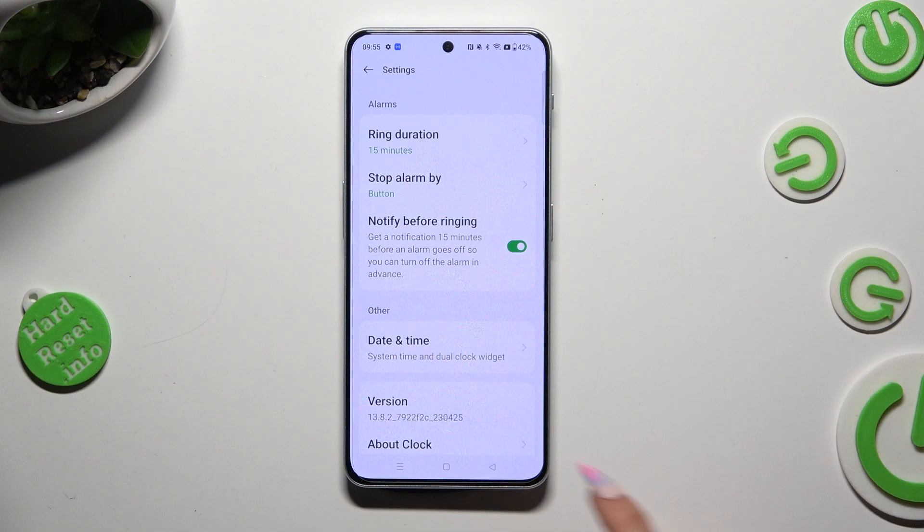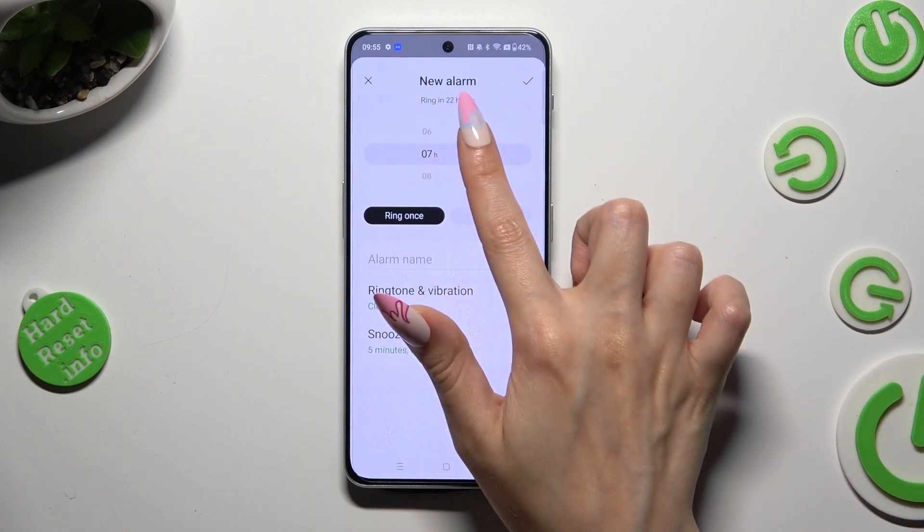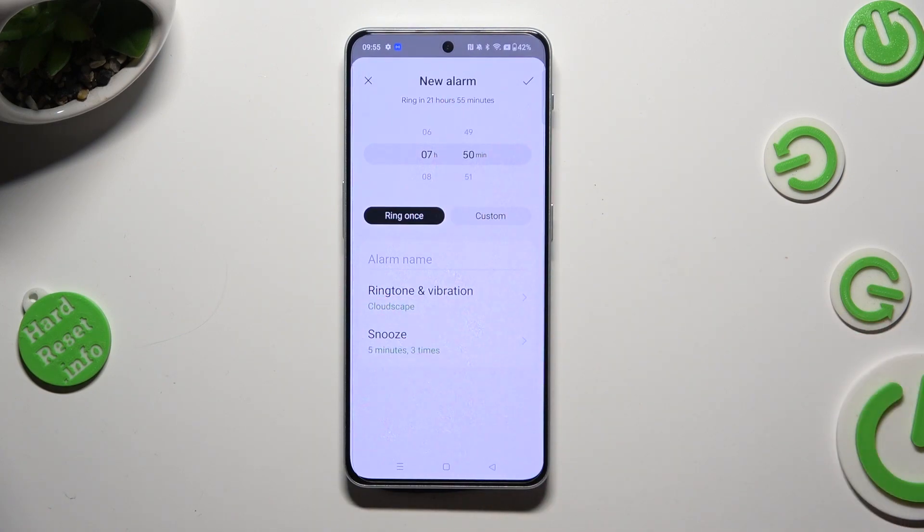When you're finished, go back. Now, to add your alarm, select the plus at the bottom, and set up an hour. You can select ring once, or pick custom.